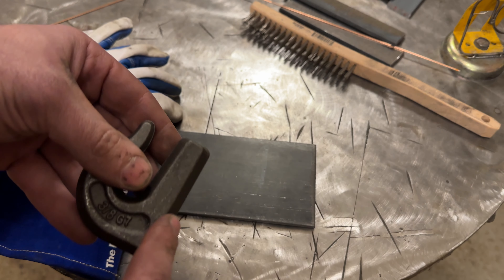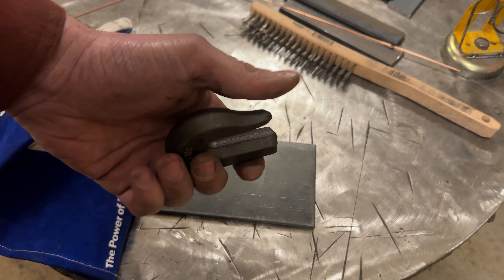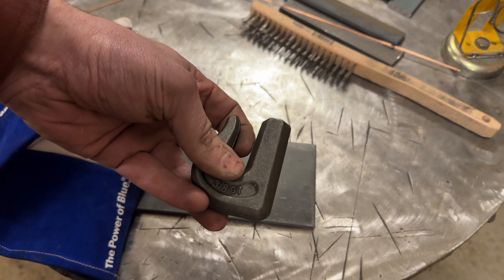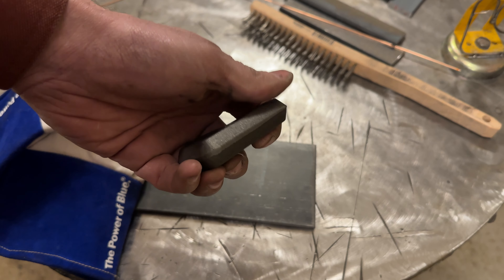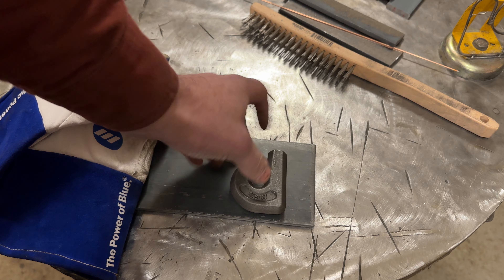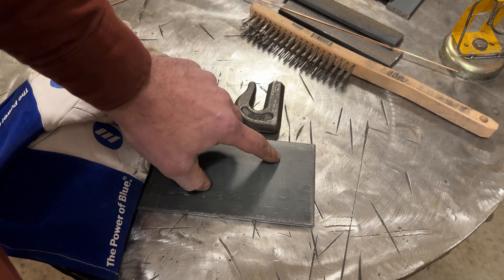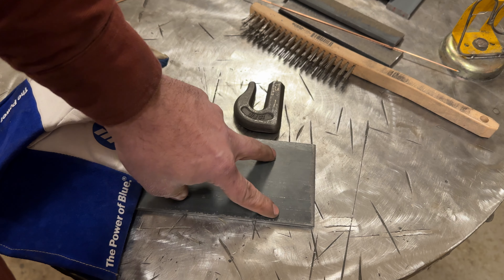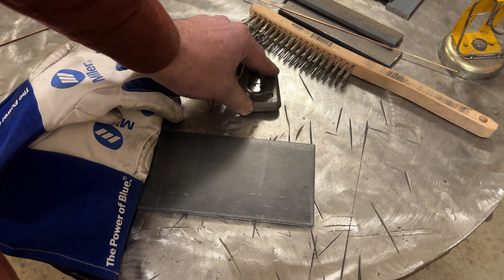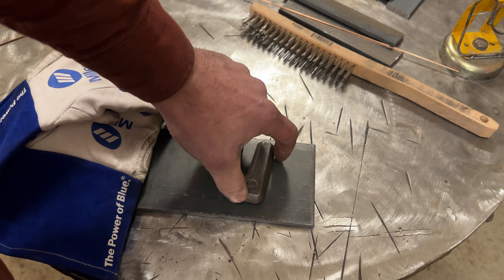You want to clean off all the mill scale off of everything, off the plate. Everything has got to be spotless. If you try and weld on this, stick will handle it, but TIG — good luck. Your weld is going to probably get porosity at a minimum trying to weld over this stuff. So you want to prep everything up good, get it clean.